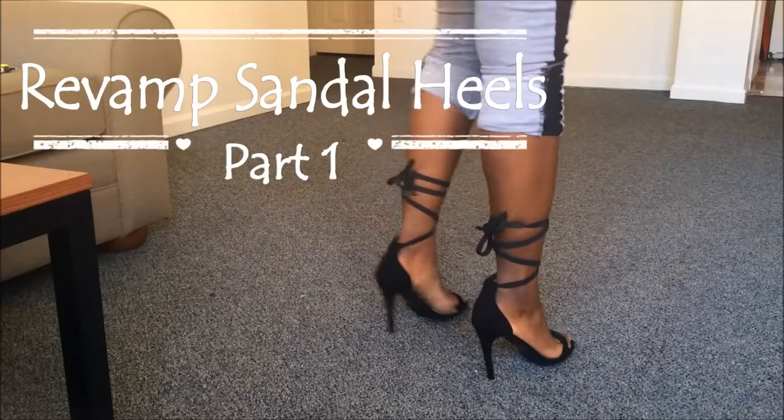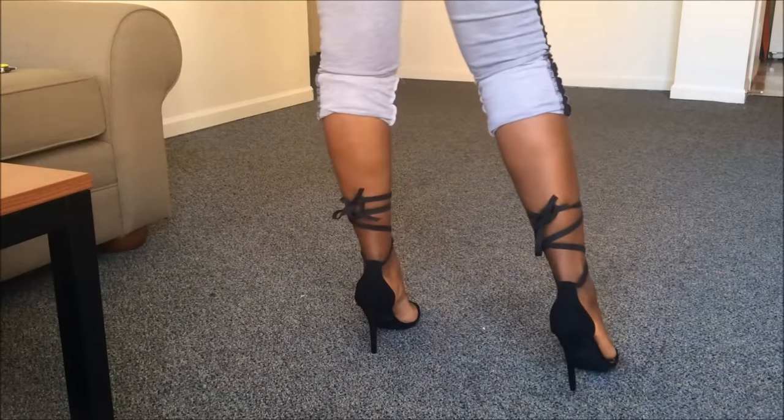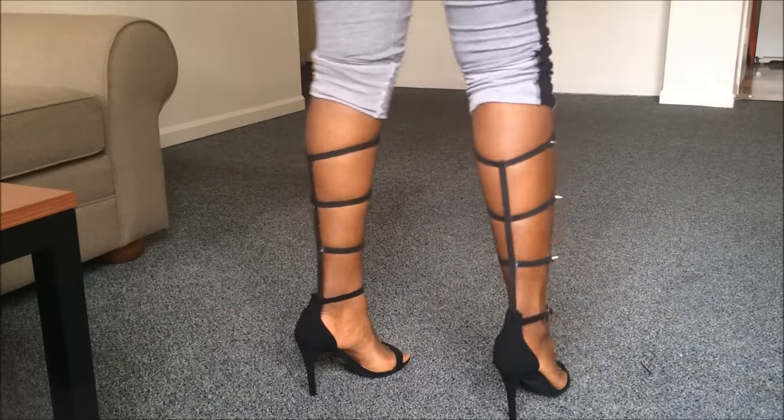Hey guys! Welcome back to my channel. Of course I'm back at it again with the DIY heels. In this video I will show you how to revamp your heels in two different ways. Please stay tuned if you'd like to see how I did this.